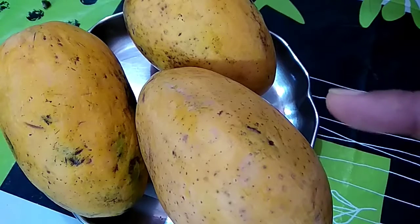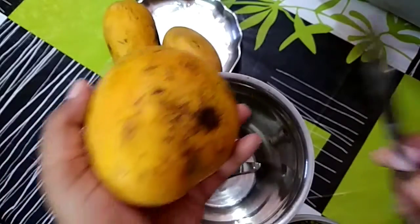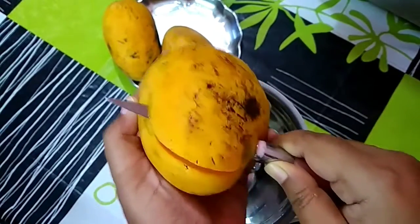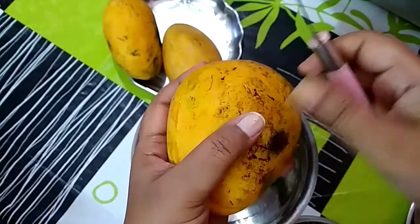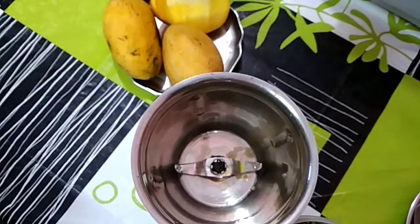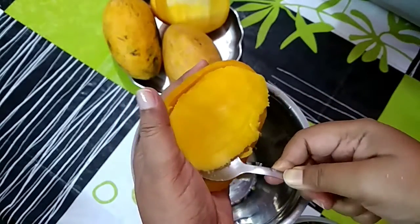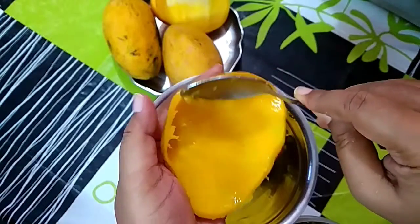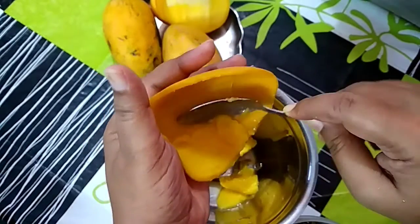Now I chop this mango and make a puree. With the help of a knife I cut the mango, then scoop out all the flesh with the help of a spoon and take all the flesh into a mixing jar.